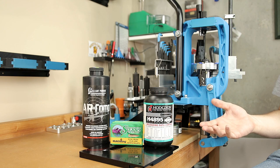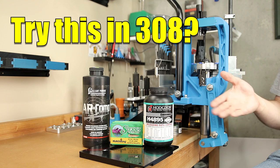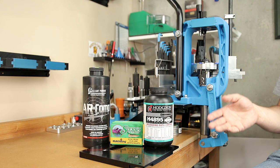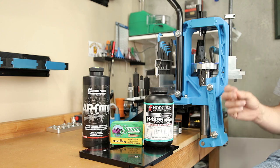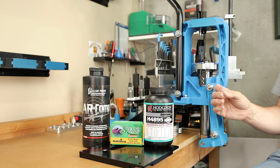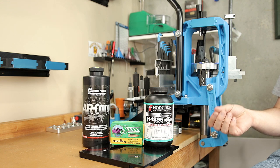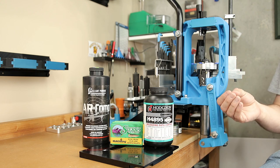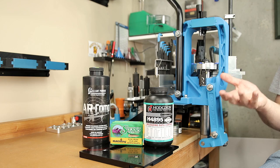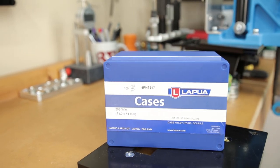If you'd like to see me walk through this in 6.5 Creedmoor, I have an example in the playlist — let me know if you're interested in seeing this in 308 and maybe I'll do a series on it. For today's test, we're working with two powders I've never used before, so I really want to test how these are going to respond in our platform. Contrary to what I do most of the time, I'm going to be using some brass from factory ammo that will actually be on its fifth firing.